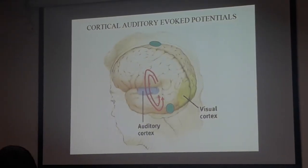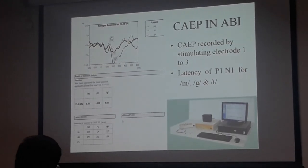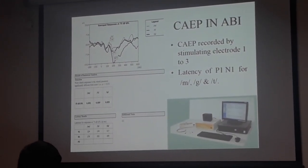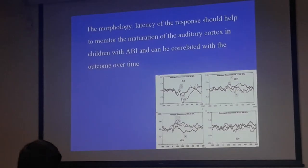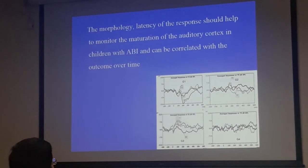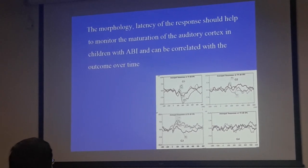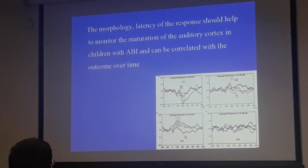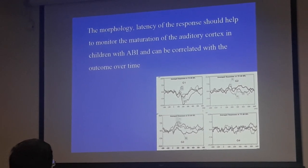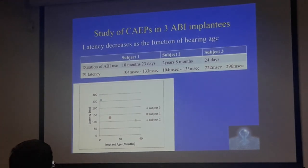Cortical auditory evoked potentials — Ranjit was, I think, the first person in the world to show cortical potentials in ABI. That's very important evidence that the device is not only working, but that auditory cortical maturation is happening. As Ranjit said today, it's one of the best biomarkers we have for cortical auditory maturation, and we rely quite a bit on that.